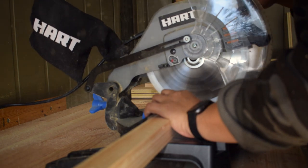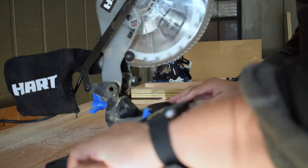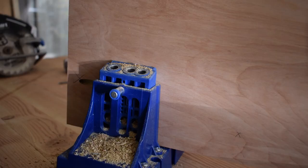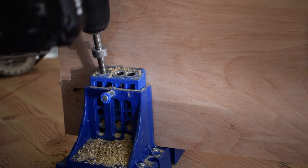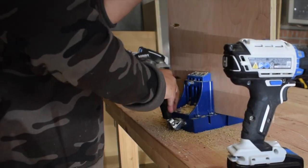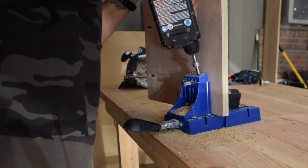When the leg pieces were dry I was able to cut them down to length. Most of this build was put together with pocket holes. Here you can see me using my Kreg K5. It works really well and I like getting all the pocket holes done before assembly.